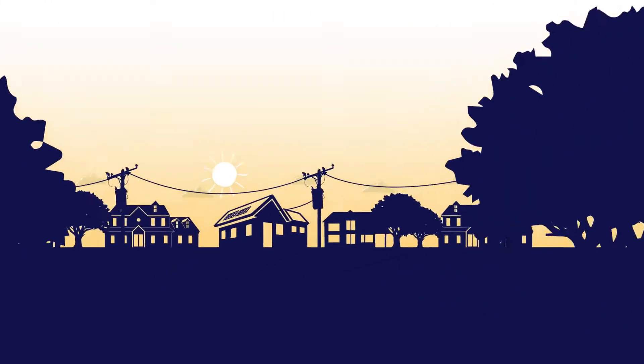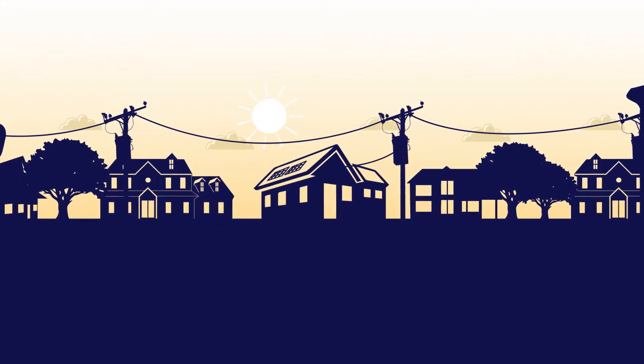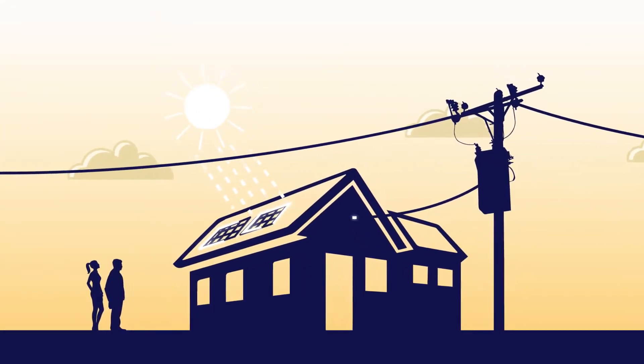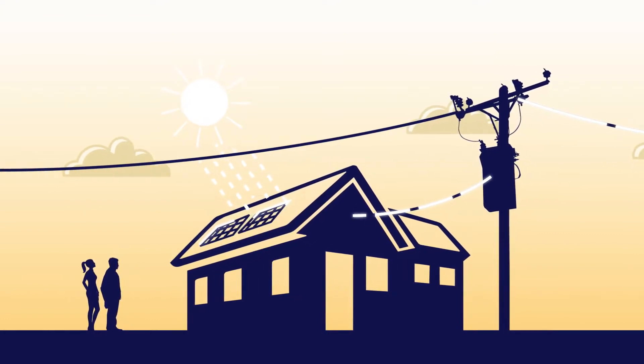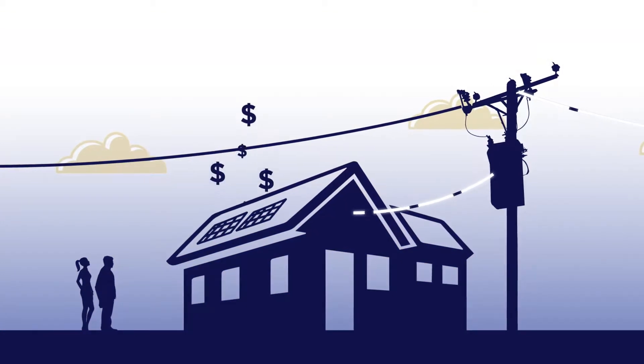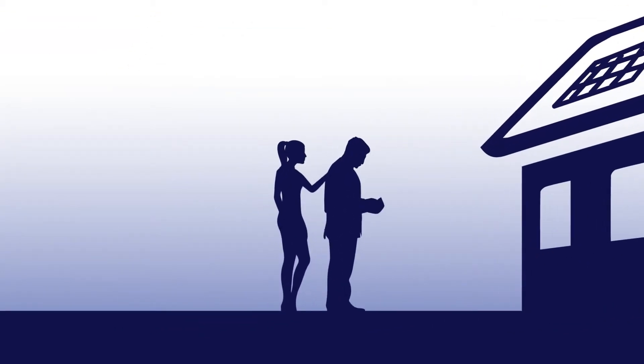When it comes to solar power systems, the question of how, when, or even if you use grid electricity should be in your hands. Without battery storage, you're exporting excess solar energy back to the grid. But once the sun goes down, you pay full price to buy the electricity you practically gave away earlier. It hardly seems fair.